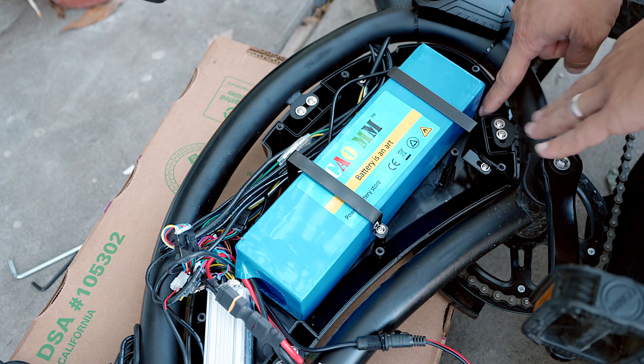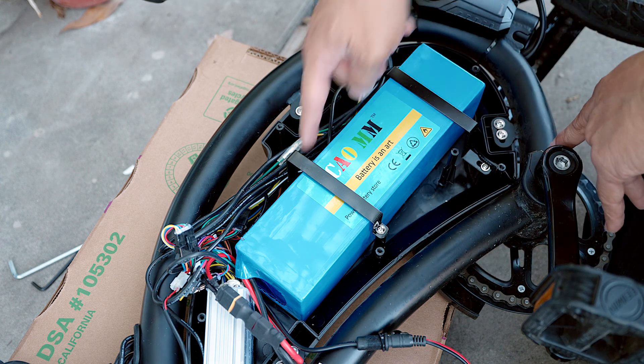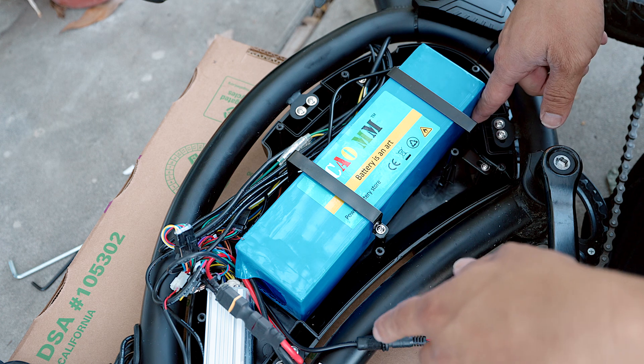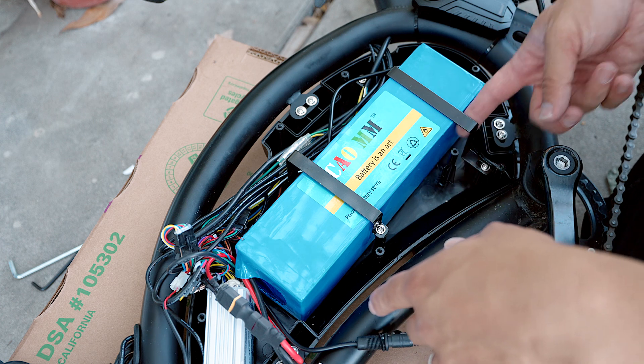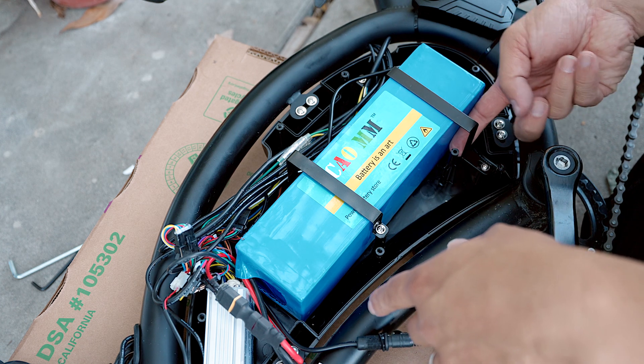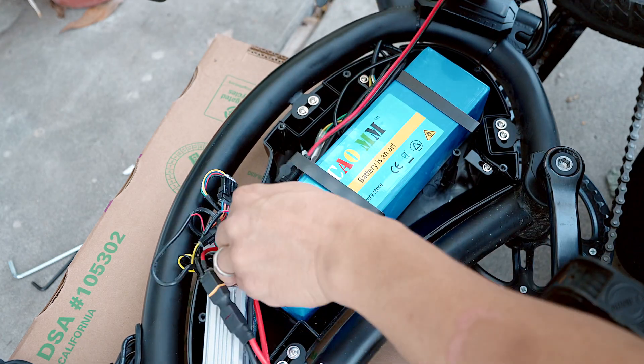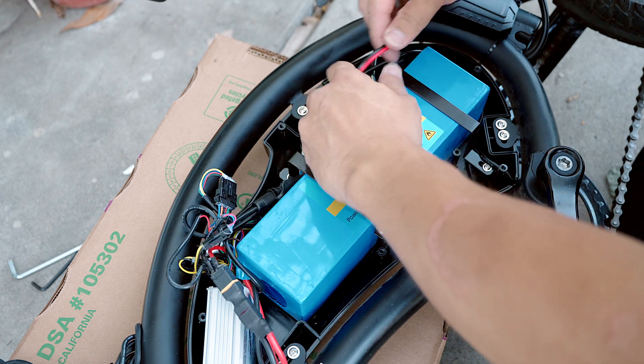I don't want any wires coming this way to get pinched. In that scenario I am going to put a spacer right here. Whatever cable management I can get, I will take.